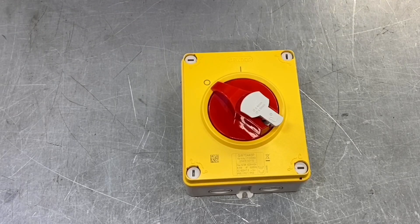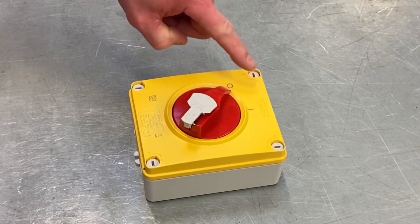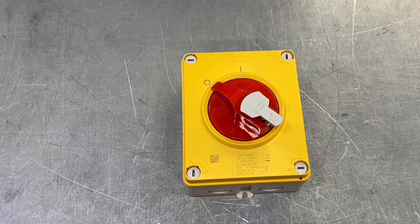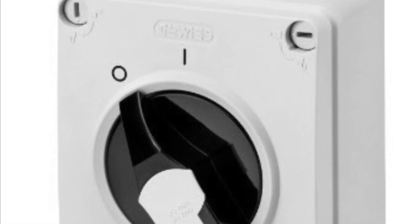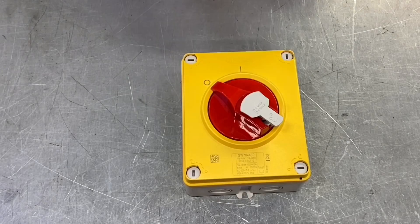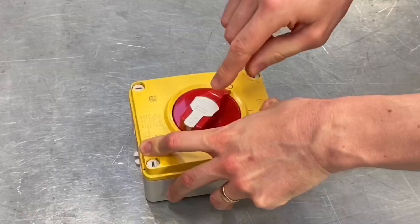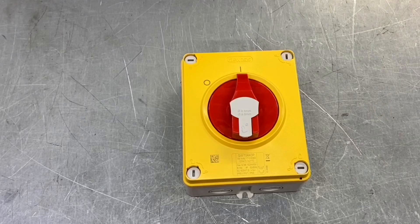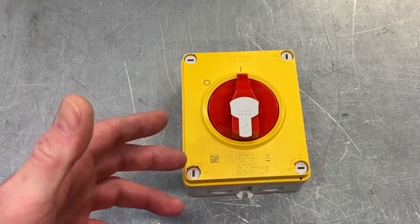It's also clearly identified whether the position is on or off — nice big, clear markings. It's yellow and red, which means this is the emergency version of this isolator. It does also come in a black and gray version which is used for non-emergency isolation. The obvious question is: what's the difference between the two?